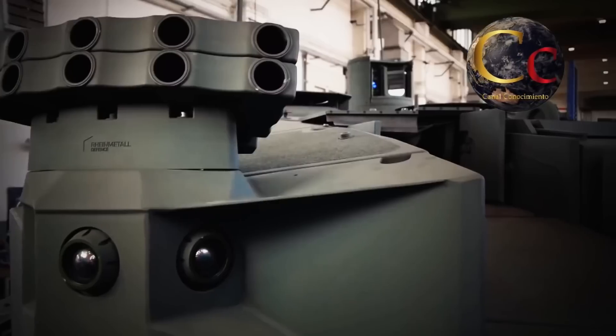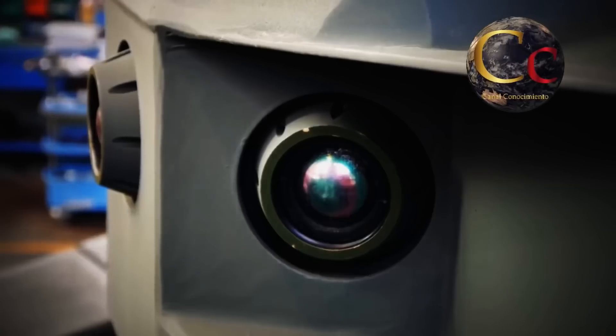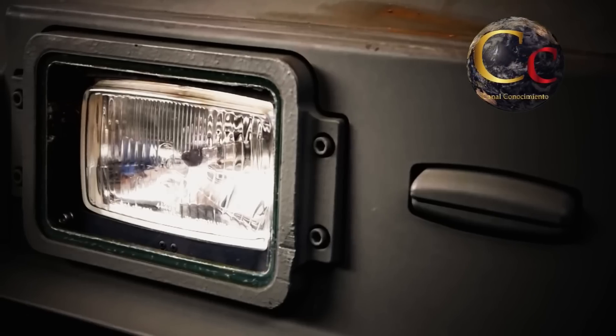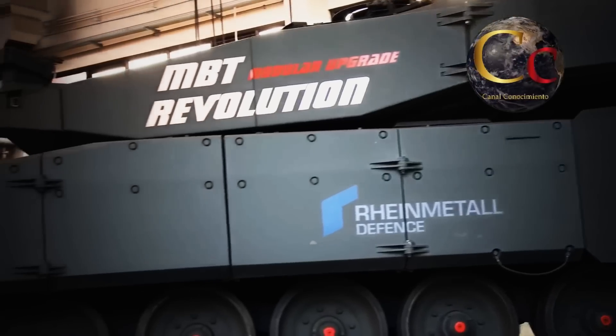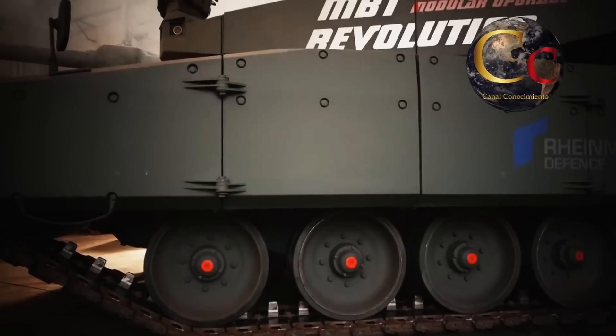Por supuesto, estos cambios han incrementado su peso, pasando de las 55 toneladas del Leopard 2A4 a 61 toneladas en el Revolution. Sin embargo, sigue por debajo de las 62 toneladas de un Leopard 2A7.